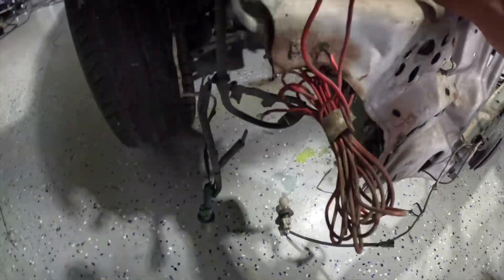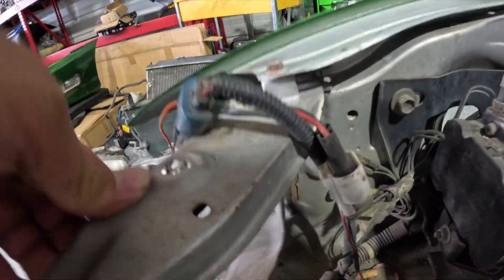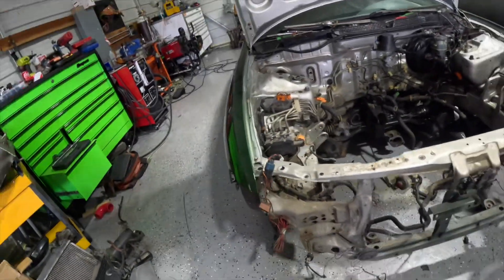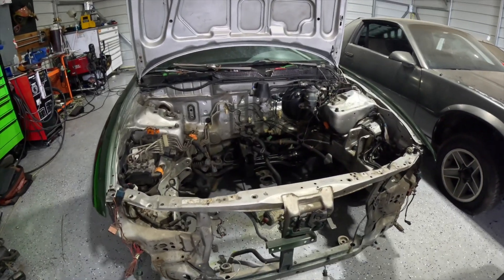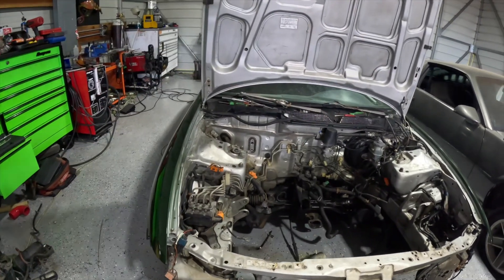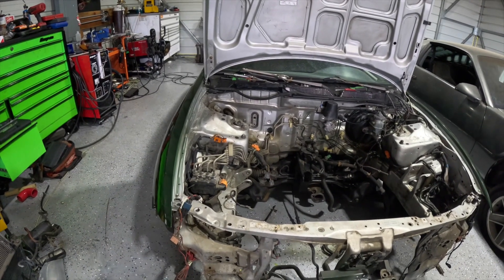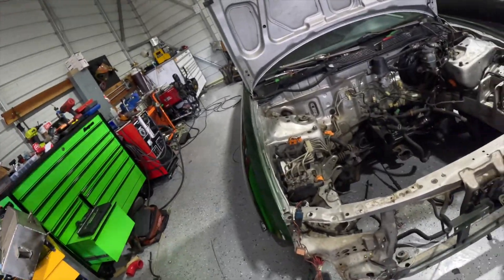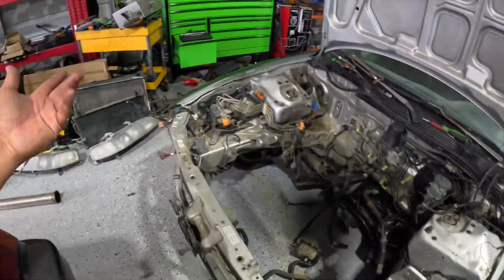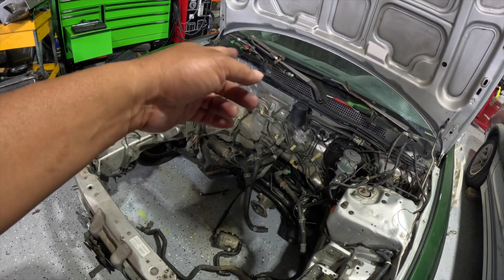I just discovered something — this isn't even welded. The only thing holding it is that one tab. Once you put the radiator and bumper support on, it'll get bolted down, but we've got to take care of this before we do anything else. I already let my friend know about it and I'm waiting for his reply. I can't let it leave like that because it looks bad on me, so one way or the other I've got to take care of it.